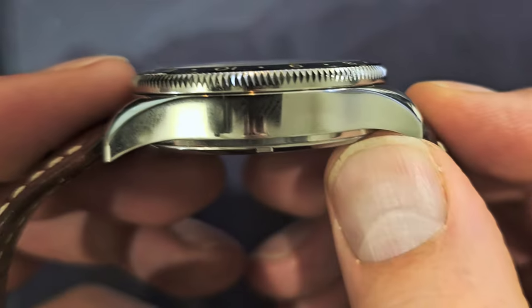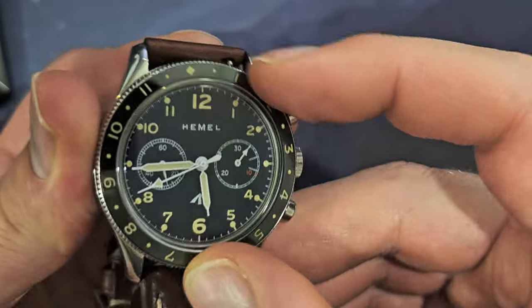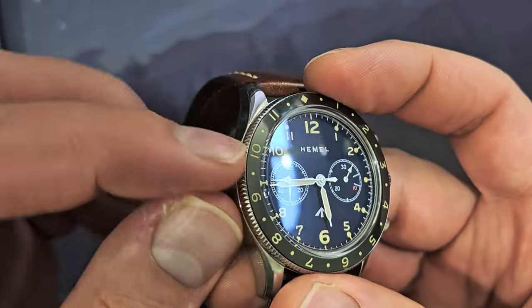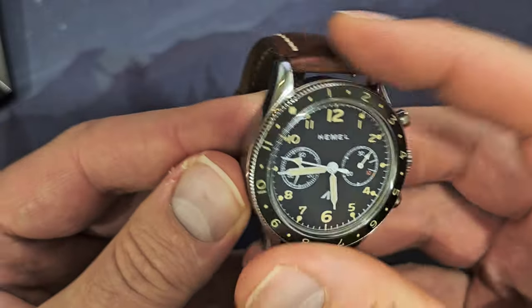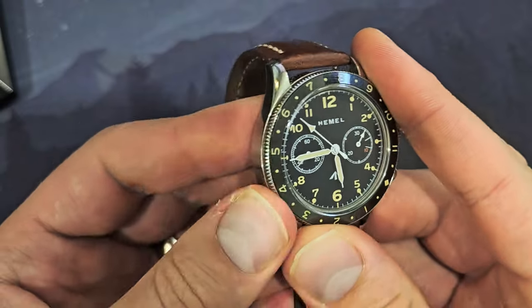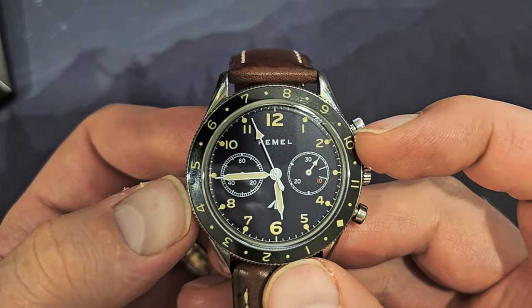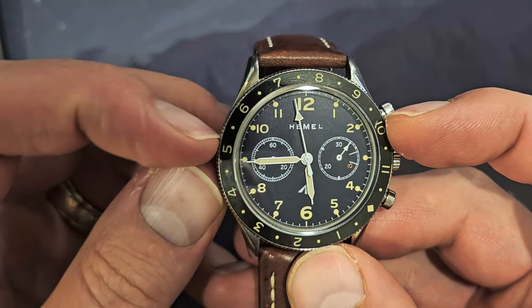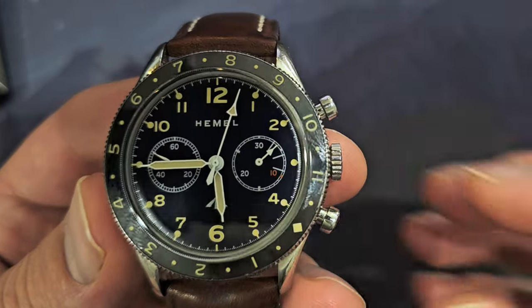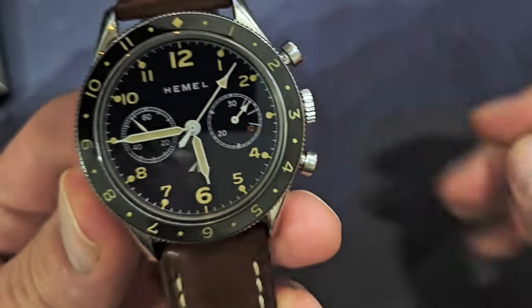It does make the bezel a little more difficult to turn. The coin-edge knurling is very shallow and not very grippy — your finger wants to slide along it. But this is actually a positive: chunky knurling on a bezel can accidentally get bumped and moved, whereas this more minimal knurling is much better in my opinion.